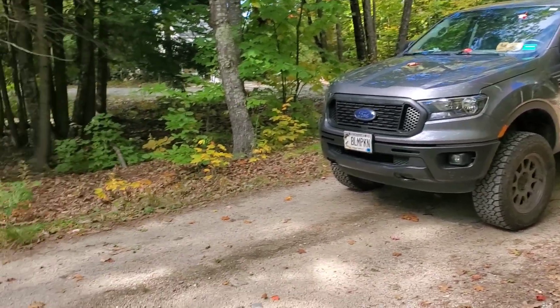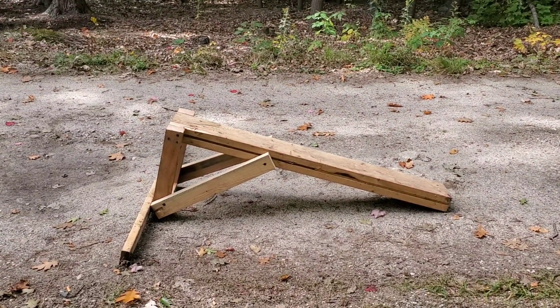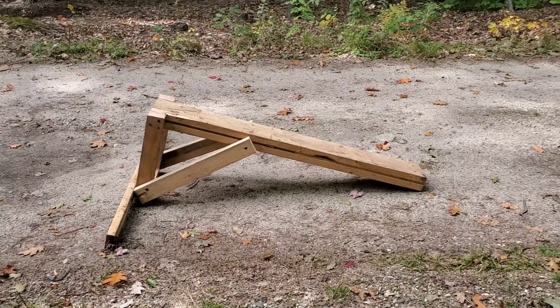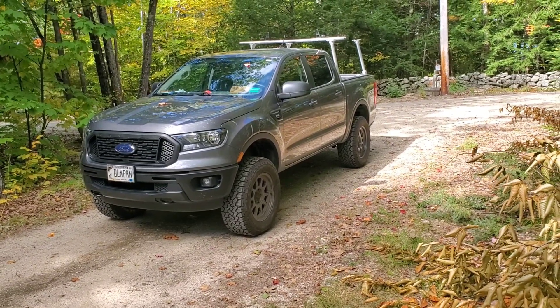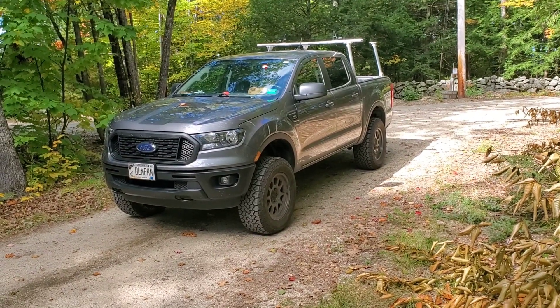I built a sketchy wood ramp — the tip of it is 20 inches tall, which should be more than enough to max this Ranger out. The front ends on these trucks only have about six or seven inches of suspension travel, so it should be lifting that tire long before I get to the top.